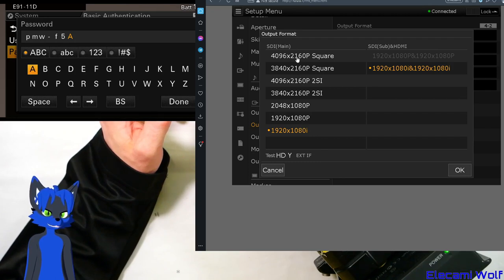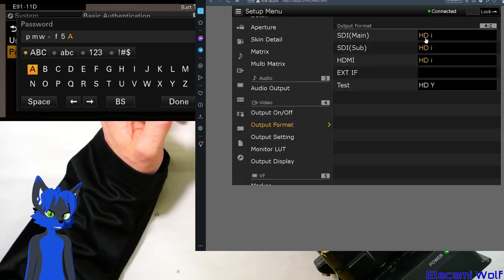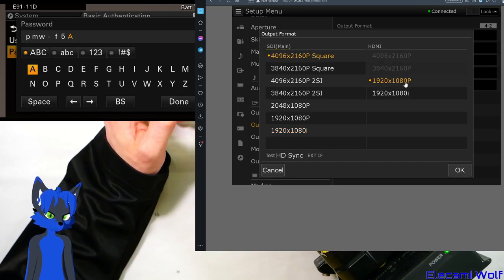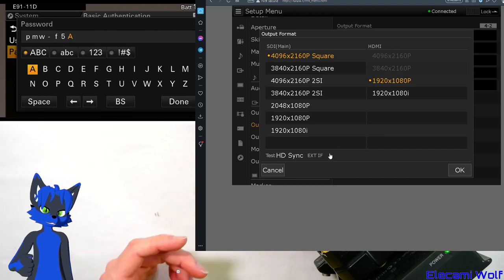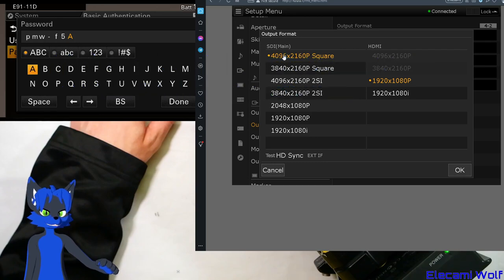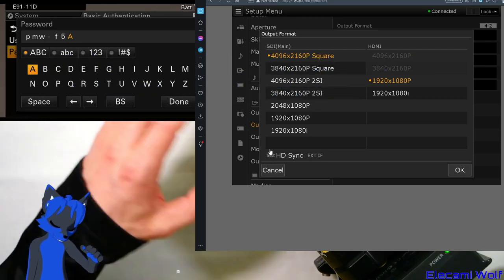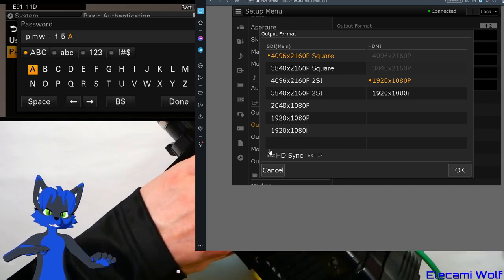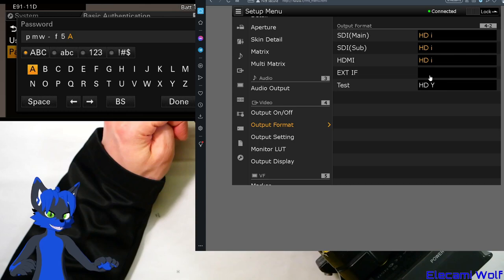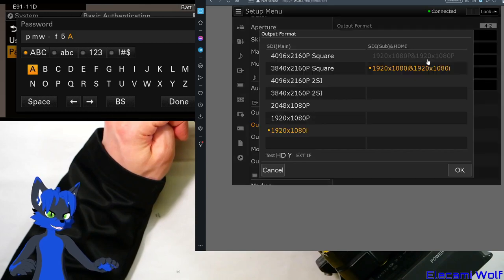You can get 4K out of the SDI terminals, even though the specifications for the camera seem to suggest it only does 3G SDI. But in order to do that at a decent frame rate, you'd need 12G SDI — because it's 11.9 something gigabits running at 60 frames per second. And that test terminal on the side is listed as HD Sync, which is weird because you can't adjust that.